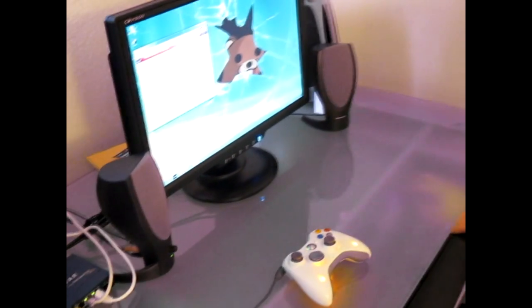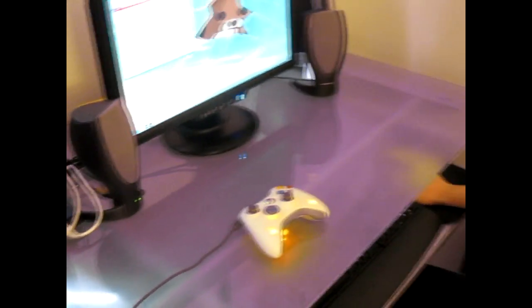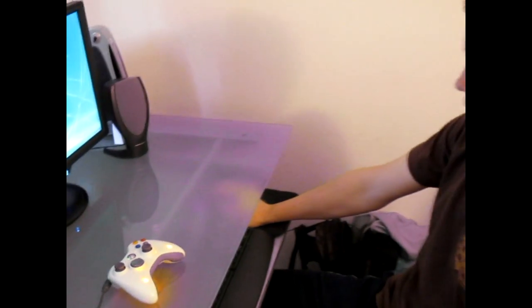We're just going to be showing you a quick demo of the Villastronix VI Dock, which is an external graphics card for laptops. It gives any standard laptop the power to play games such as Crysis, GTA,